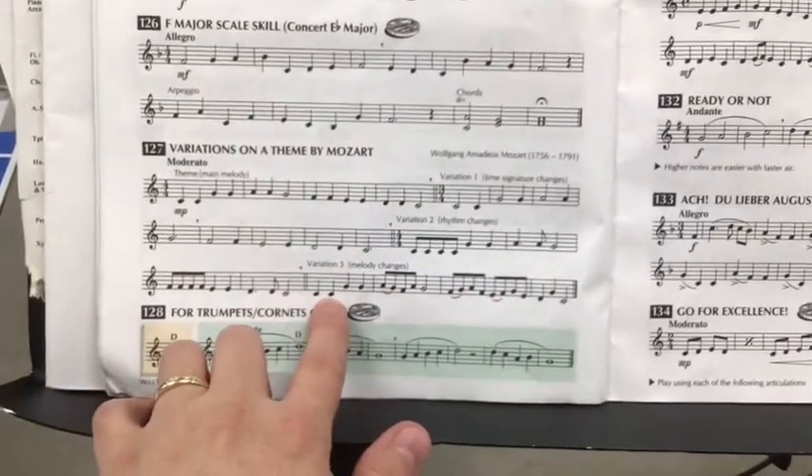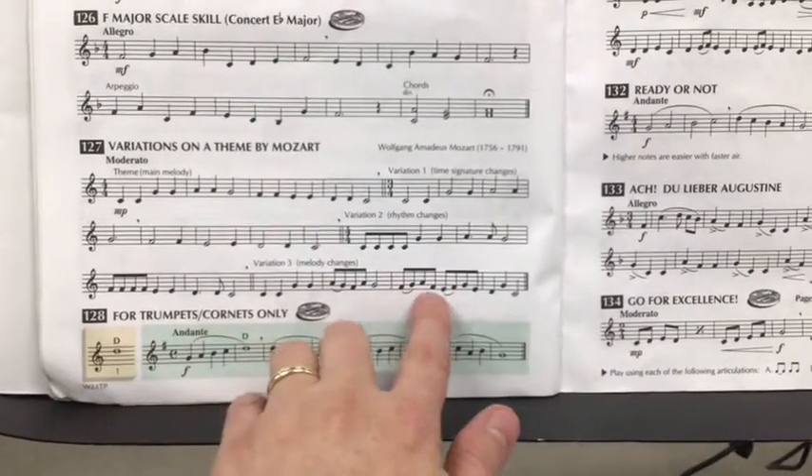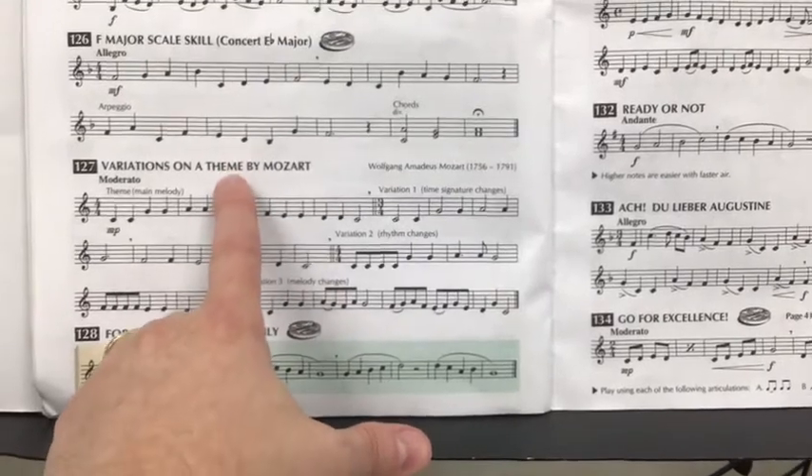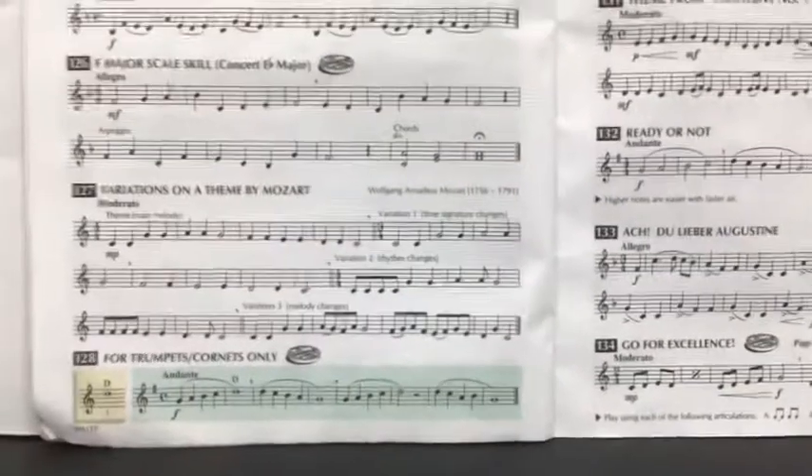Variation 3 starts giving you all these crazy patterns that change the melody. But have some fun with this one. This is Variations on a Theme, Twinkle Twinkle Little Star by Mozart — that's line 127.